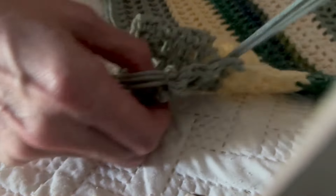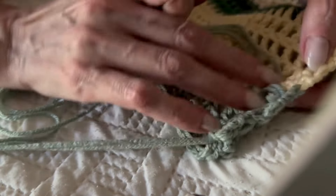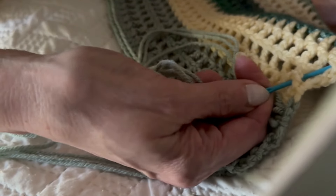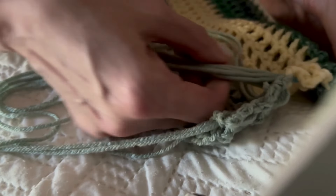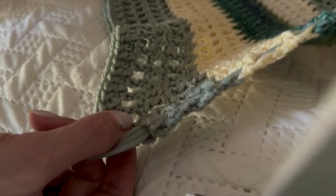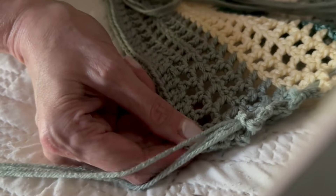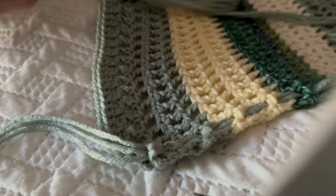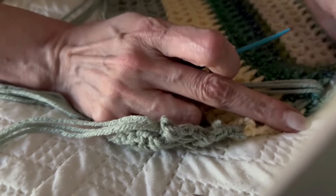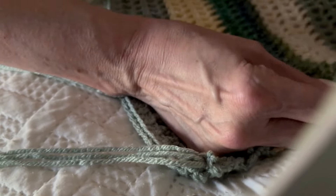Over, under, over, under. Pull through until I have my two feet hanging at this end. I'm going to finish this row, come back, and then the next row is going to alternate from this one using the same color again.